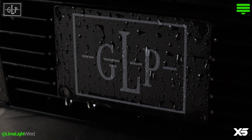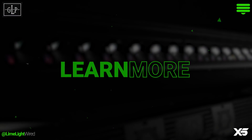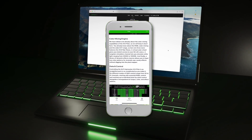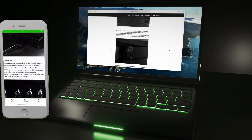With its IP65-rated ruggedness, the IP Bar is equipped to deliver what you need, wherever you need it. Have a question? Drop it in the comments below. Learn more about German Light Products' Impression X5 IP Bar on our website, or by plugging into the Limelight Wired app. Check out the links below.